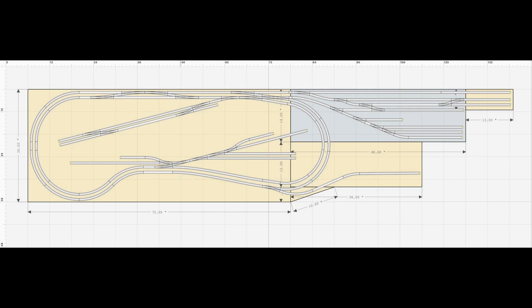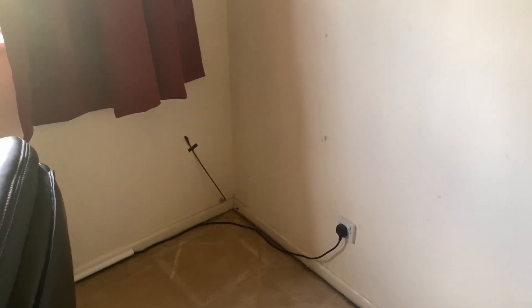In my previous video I talked about how Shelvington was going to grow in size. I shared the new track plan and showed you where it was all going to go in my train room. In this video I go through building the additional baseboards which will increase the available space I have to implement the new track layout design.